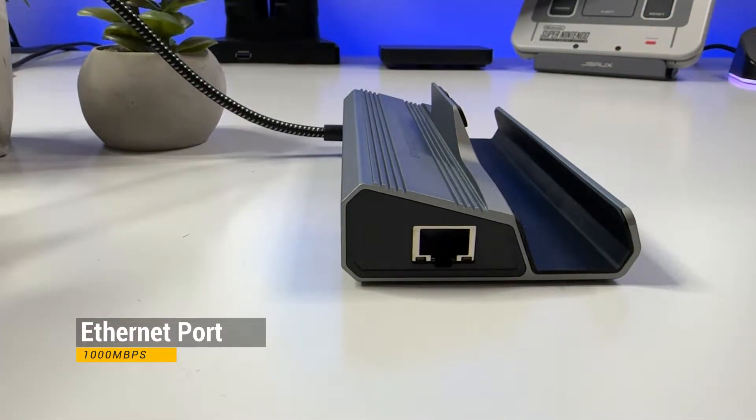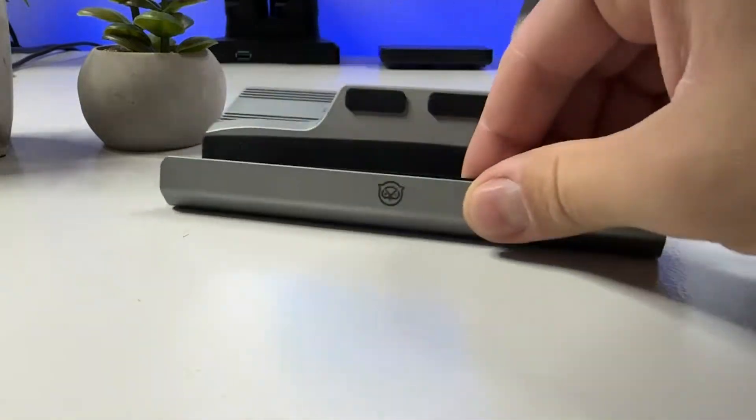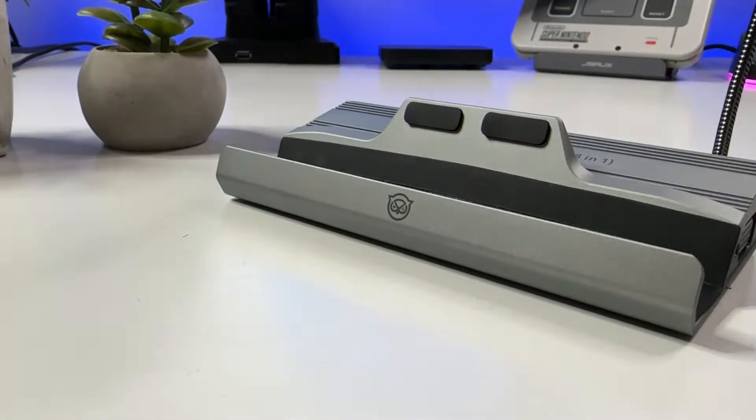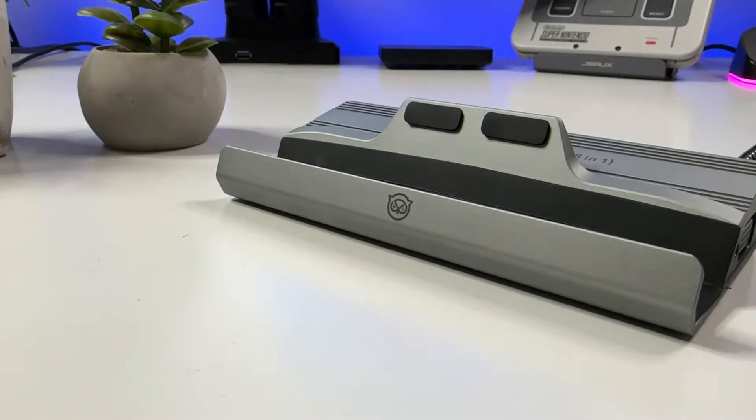One of the main selling points is that it has MST support, or multi-stream transport support, which means you can serially connect monitors via the DisplayPort, which among other things reduces the amount of cables on your desk and simplifies cable management.